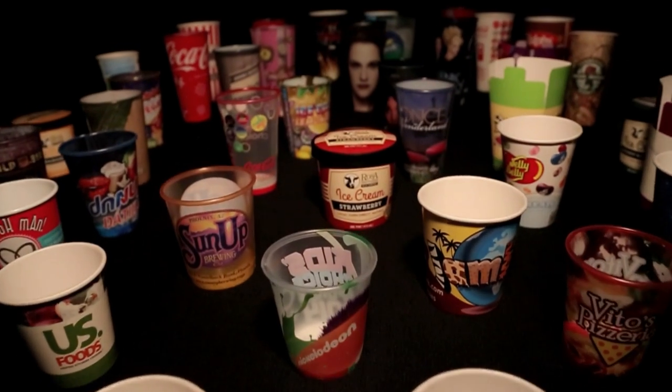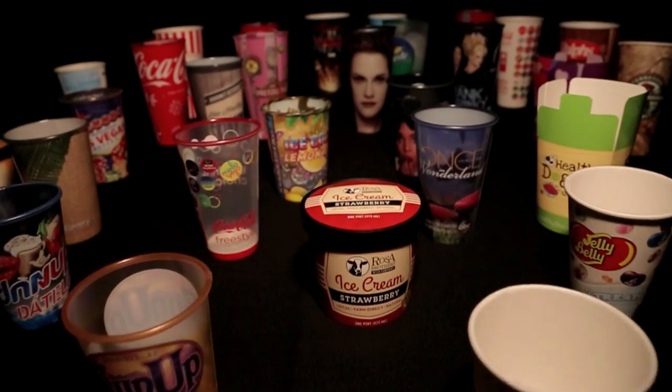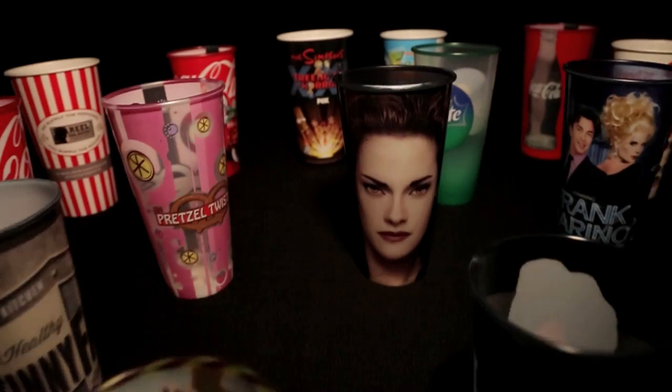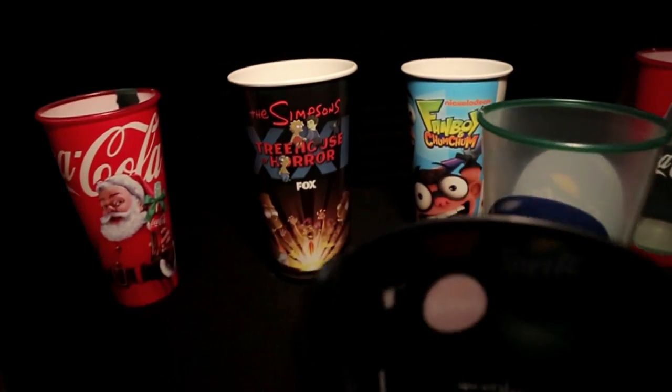Vistan's high-definition printing gives customers a visual edge with the full impact of photo quality images, vivid color, and crisp detail.